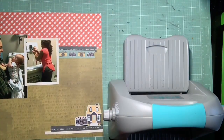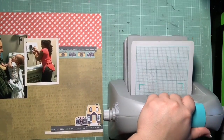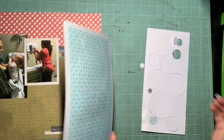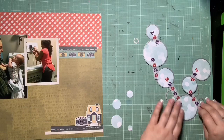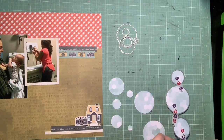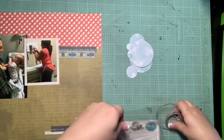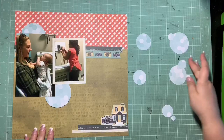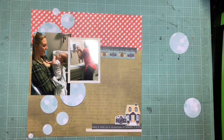I used some washi tape to glue the paper down so it doesn't shift while it goes through my die-cutting machine — the We Are Memory Keepers Evolution. I love it; it's the only one I've ever tried so I can't give comparisons, but I've never had an issue with it. I went ahead and cut all those circles — it's going to take a minute to detach everything and make sure my washi doesn't tear the paper since I don't want to have to recut any.